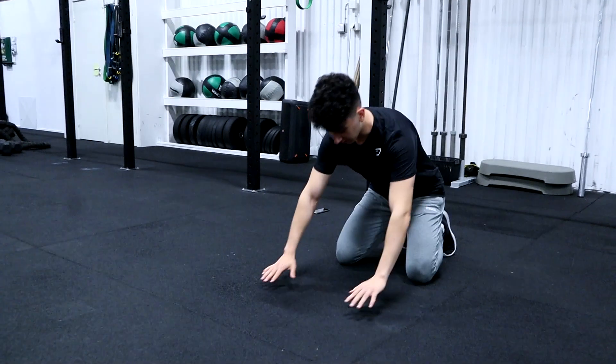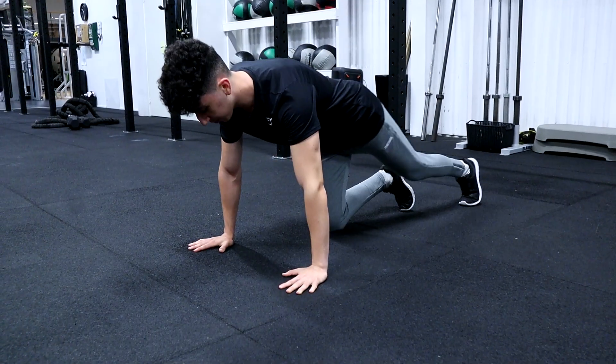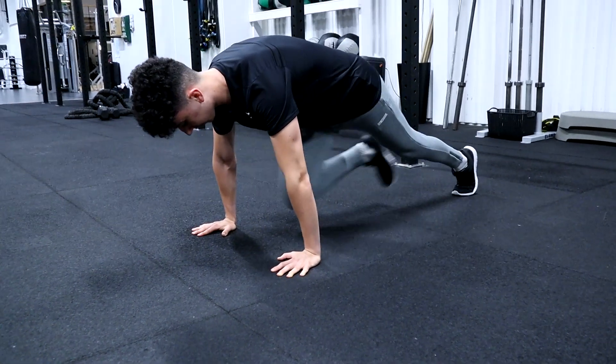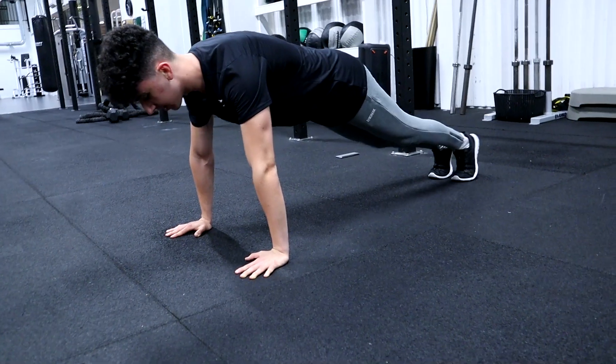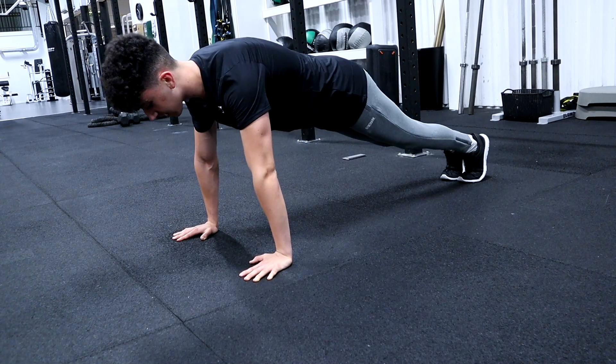For this exercise, we are going to be laying down on the floor. Get into a push-up position. Bring one leg up and then back, and then the other one and then back, and keep alternating back and forth. Squeeze your abs. Remember to breathe. 20 seconds — let's go! These are the last 2 exercises.